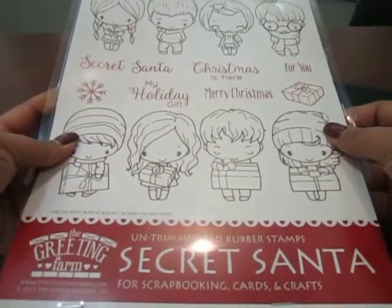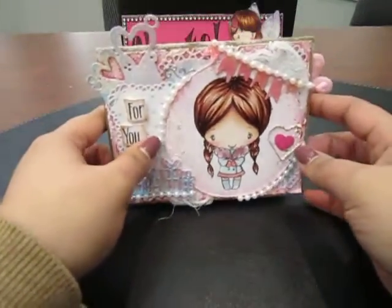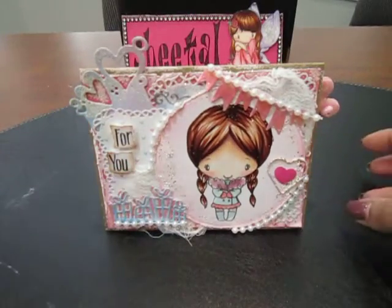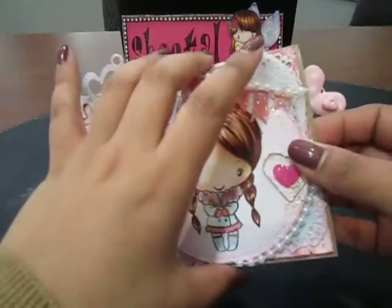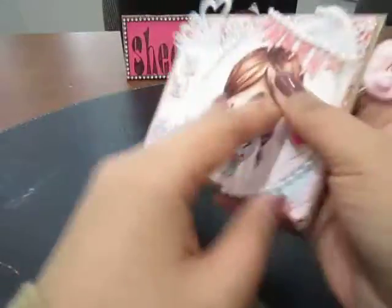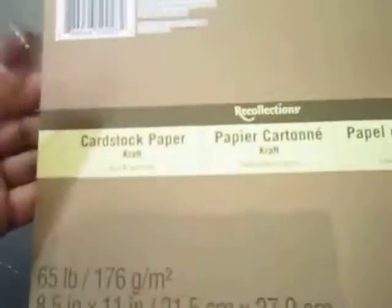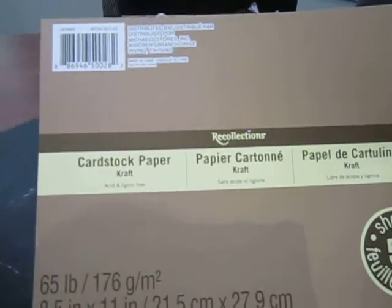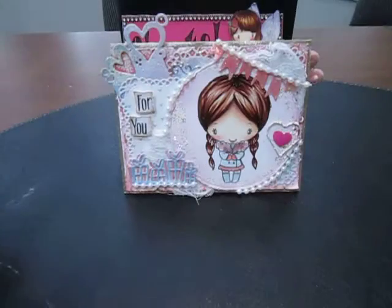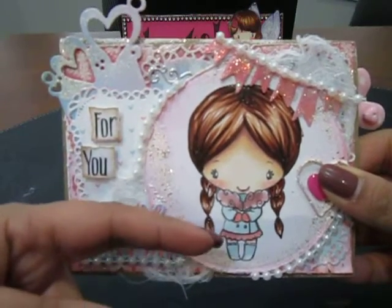Let me start by sharing the first card I made using the image from the kit. I'll quickly go through what I used on the project. For the base of the card it is a kraft cardstock, and I usually get mine at Michaels — it's the Recollections cardstock paper in kraft. I also get these in black, brown, ivory, and they're pretty sturdy cardstocks.